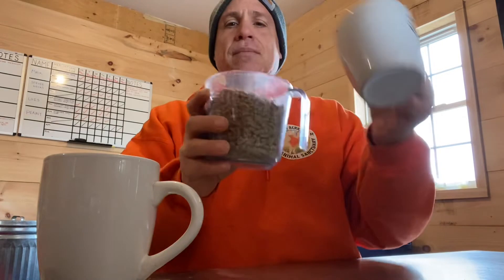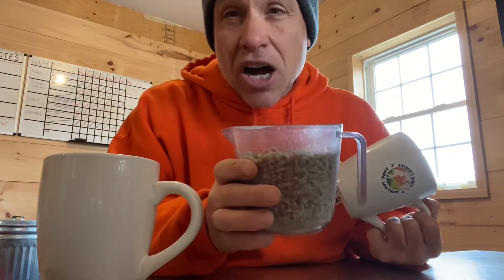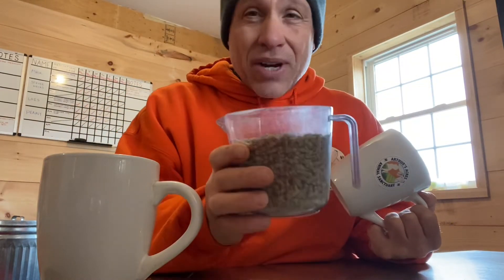This is a cup that you typically have in your cabinet that you drink your coffee out of every day. This is what I find people are using — they're just grabbing something out of their cabinet. And if you check, this is two and a half cups — that's 20 ounces of food twice a day.